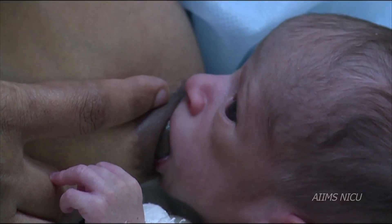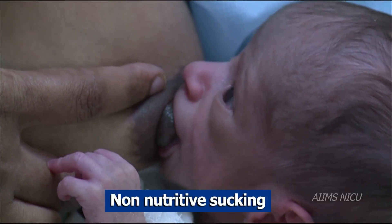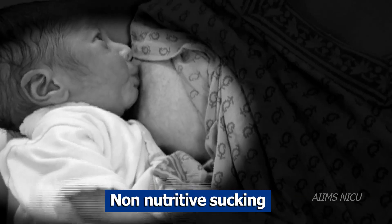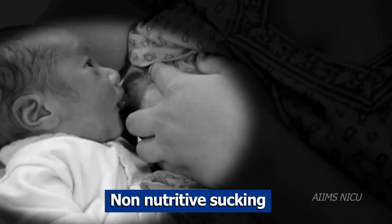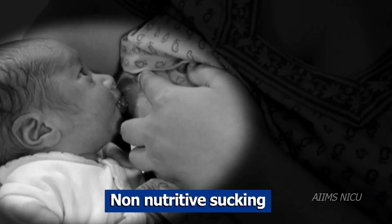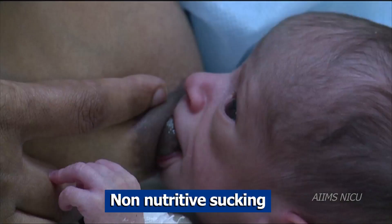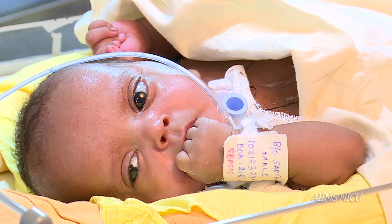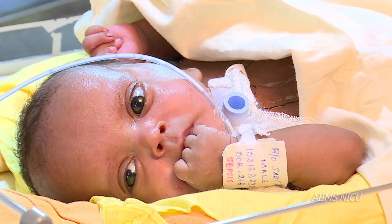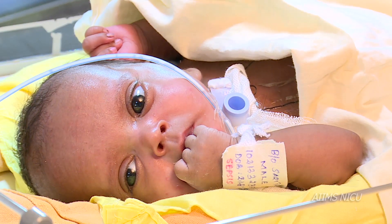Non-nutritive sucking is the technique of placing the preterm infant on the mother's empty breast during a tube feeding or while the infant is transitioning to breastfeed. This technique can also be used to regulate and stabilize the physiological parameters of an infant during a painful procedure. Non-nutritive sucking also includes the infant sucking his or her own fingers, which helps infants to self-regulate and organize themselves.